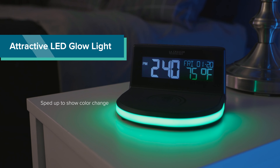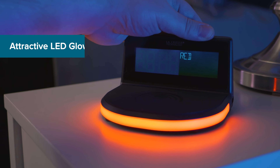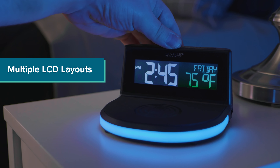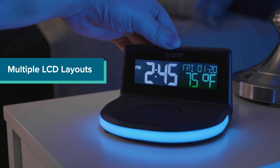The bottom LED glow light is really what drew me in. It offers a subtle yet vibrant splash of color in my room that I can change to match whatever vibe I'm feeling. And speaking of color, the LCD is really easy to read and even offers different layout options with indoor temperature.